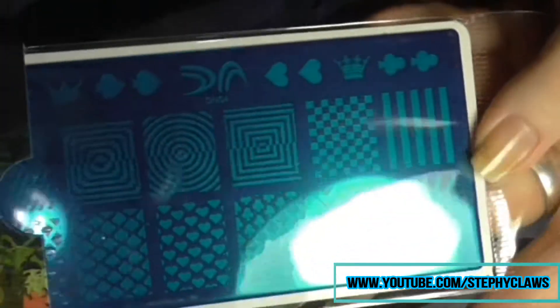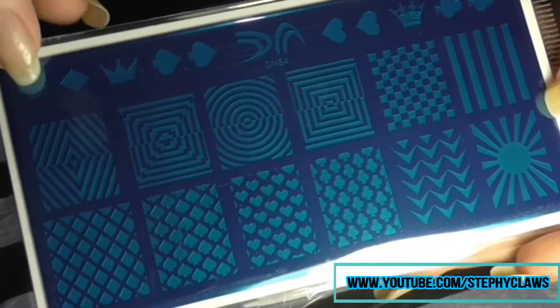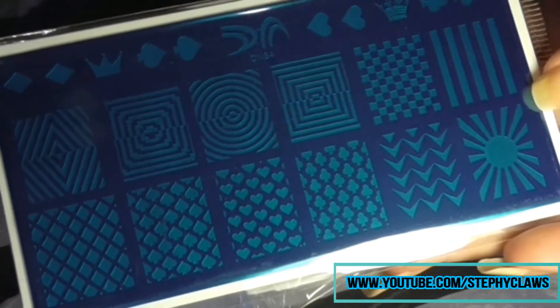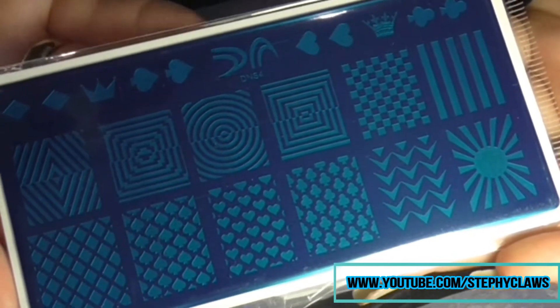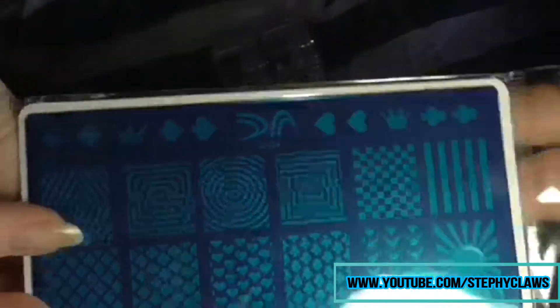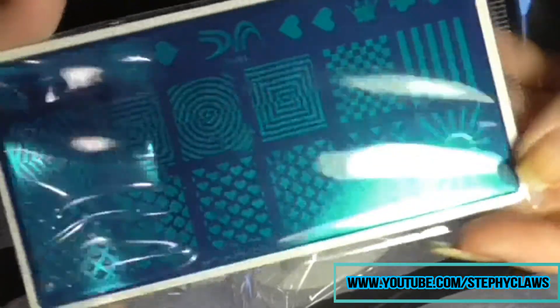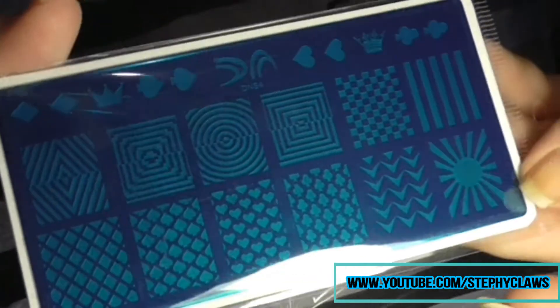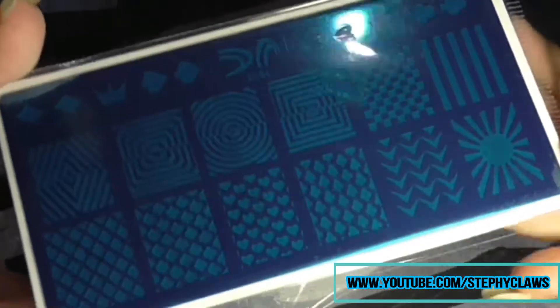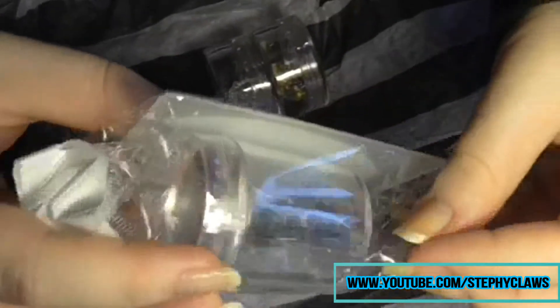I haven't used it yet — I wanted to make a little unboxing video — but you've got all these designs on here which are really really cool. I am absolutely awful at stamping so I am determined to try and learn. I won't bother taking it out of the bag since it's a stamping plate I'm sure everybody's seen one before, but you may get to see some stamping fails on my YouTube in the future. This is absolutely amazing, I love it.